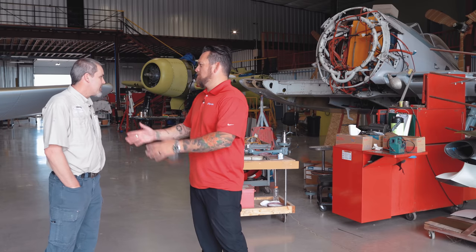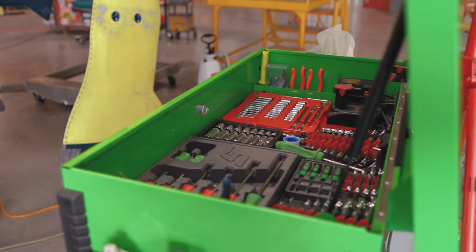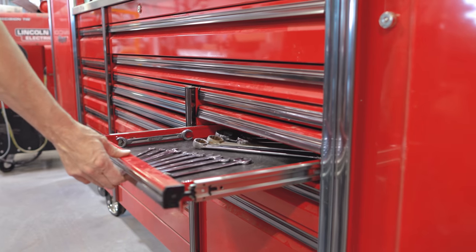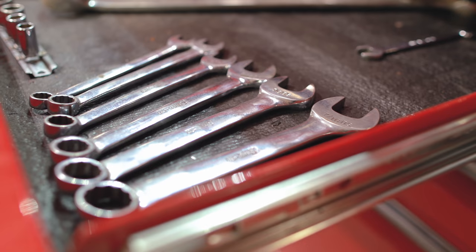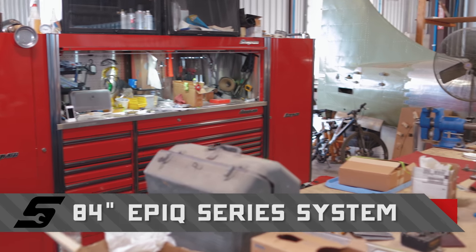Why Snap-on Tools for Ezel Aviation? You've got the tradition, you've got the quality, and there's always that guarantee behind everything. I've got tools that I bought back in the 80s and the 90s. Your space is very interesting — you and your dad are staring at each other since you've got big red Snap-on cabinets.